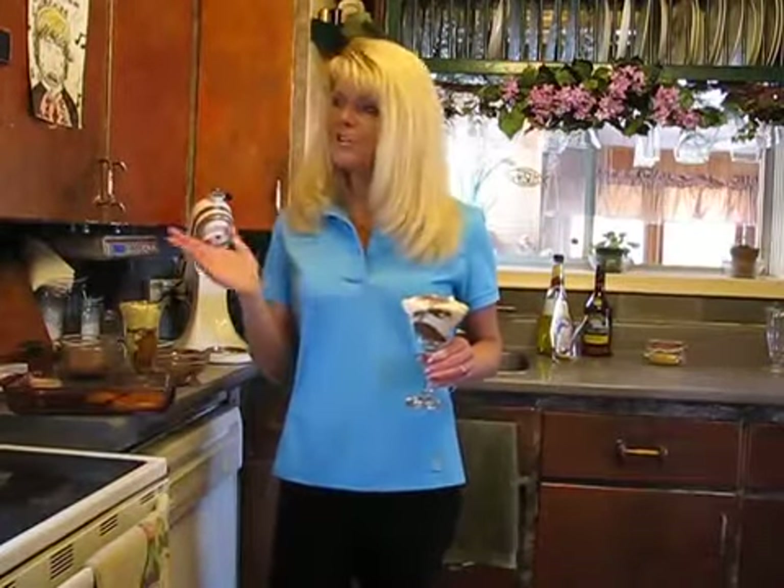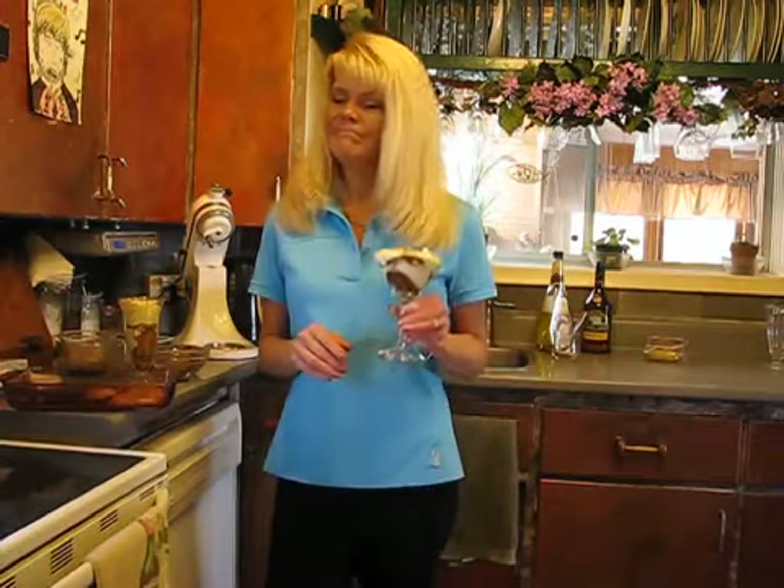After you've made it — as you can see it takes minutes — let it sit in your fridge for 15 to 20 minutes so the flavors all marry up a bit and it gets nice and cold. Then serve it to your company. Have a great summer — cheers!